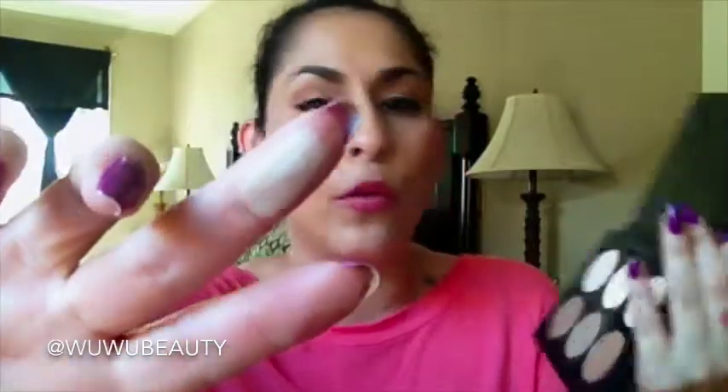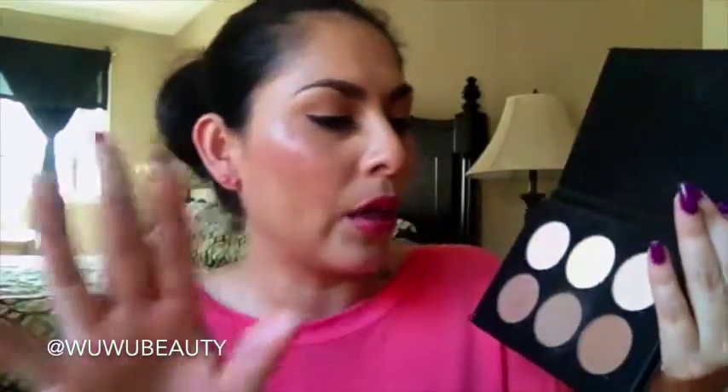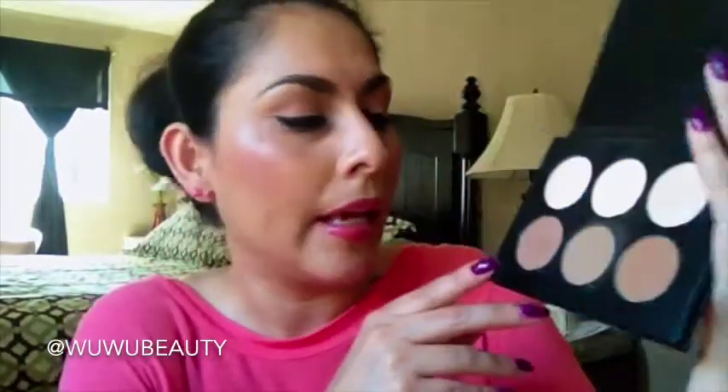It has a very beautiful yellowish vanilla tone to it, which I really love for setting concealer — that's what I use that one for. Then there's one that's more of a satin finish, kind of a pinkish vanilla. I'm not really sure how to describe it, but I also like it to set my concealer.